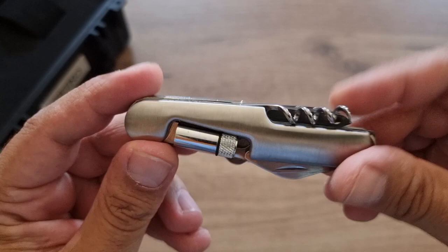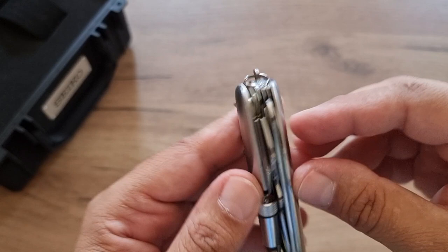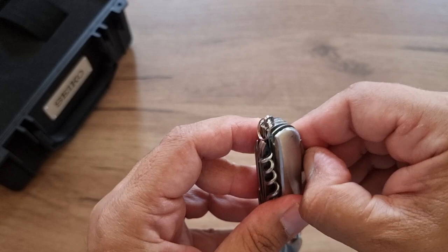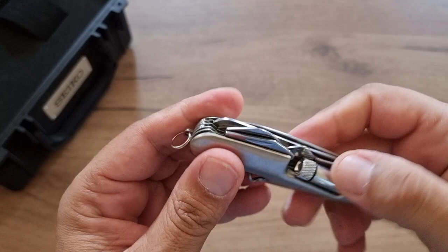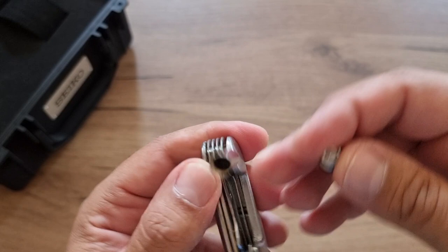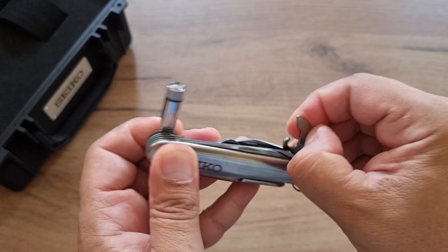This is like the Swiss knives that you usually buy, but this has the Seiko brand. It has all the usual tools: knives, can openers, bottle openers, screwdrivers, scissors, and a corkscrew opener. It also has a mini light which does not work at the moment because it has no batteries.